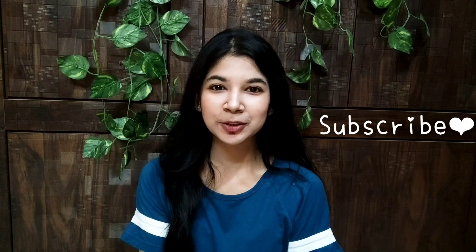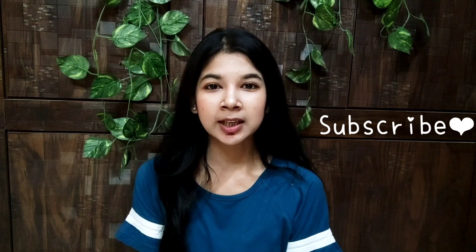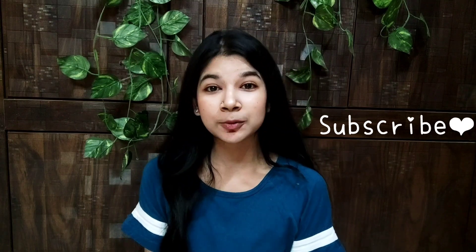Hello everyone, welcome back. In today's video, I am going to share with you a very amazing trick which you can use to remove your body's hair without a razor and without water.